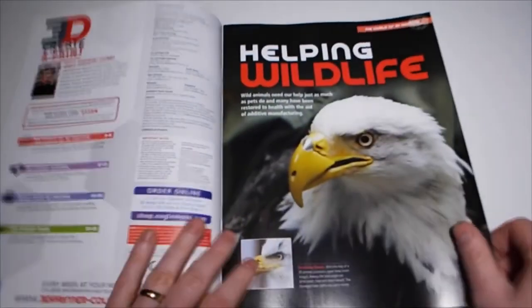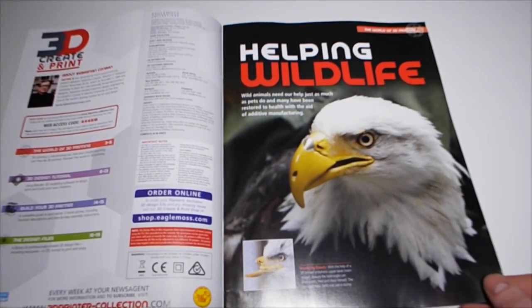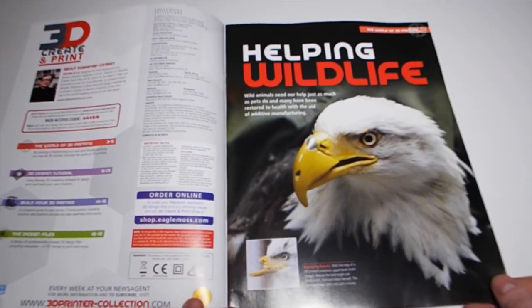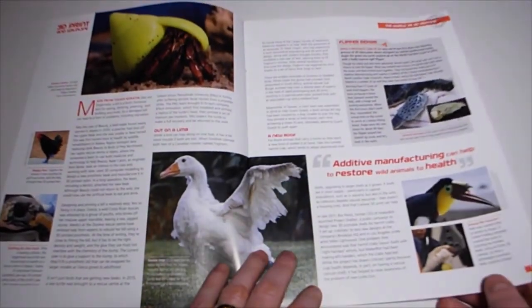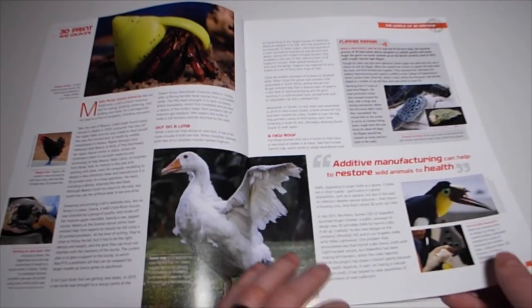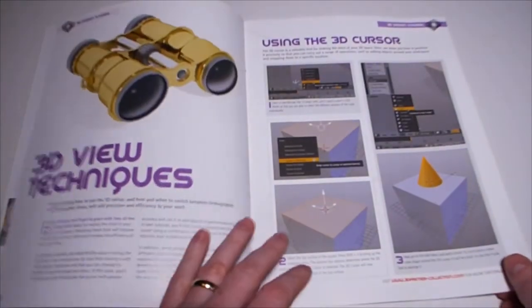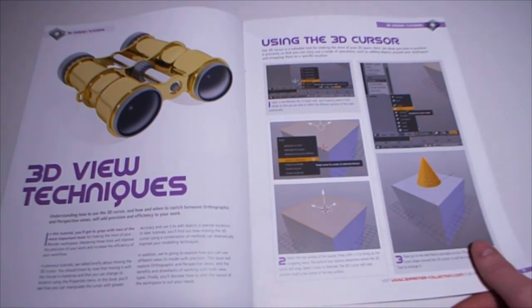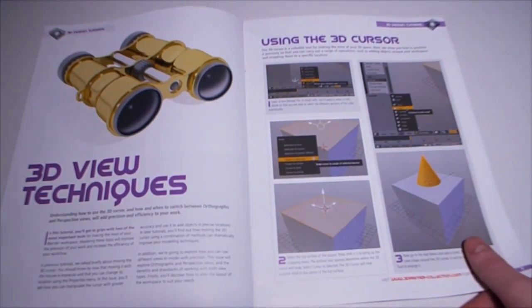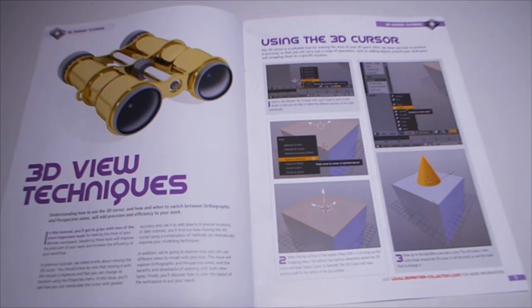Wild animals need our help just as much as pets do - many have been restored to health with the aid of additive manufacturing. There are flipper repairs and prosthetic limbs and roof repairs - loads of little things they can do for wildlife using 3D technology. Also in this issue: understanding how to use the cursor and when to switch between orthographic and perspective views, which will add precision and efficiency to your work.